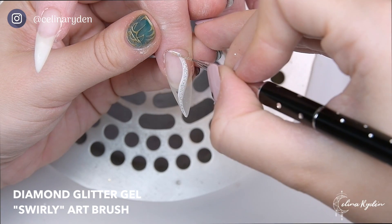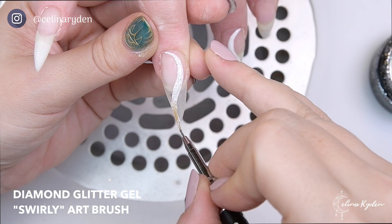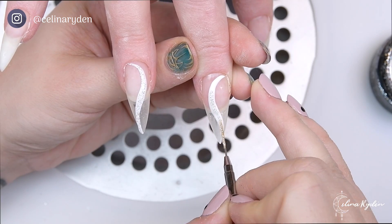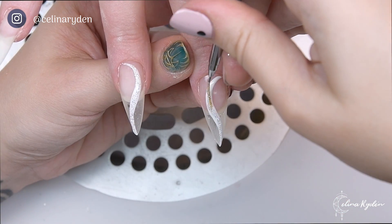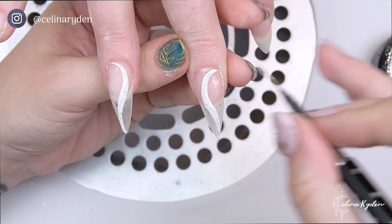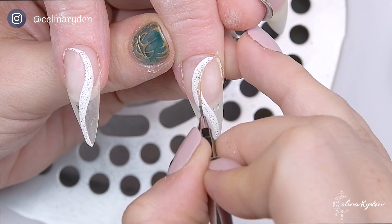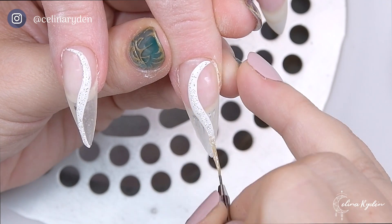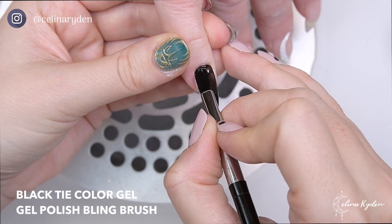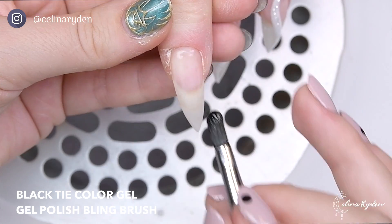Here I'm going in with Diamond — super famous Light Elegance Diamond. If you don't have this in your collection, go grab it — you need it because you can use it for anything. The cool thing with Diamond is that you can put it over any color and it'll tweak, so you can create a black diamond, blue diamond, yellow diamond, or whatever you want.